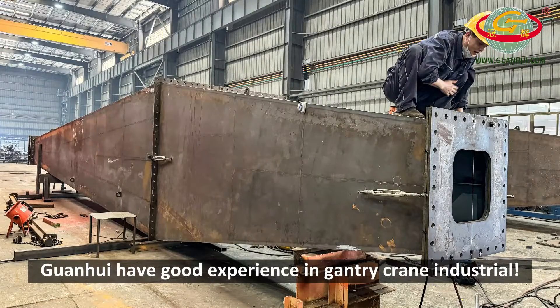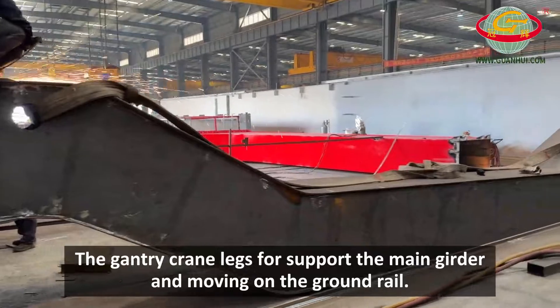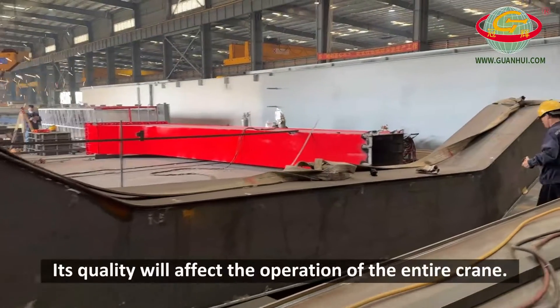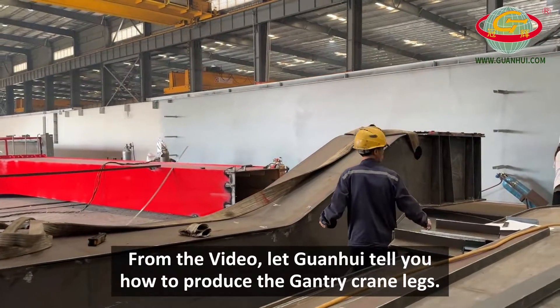The Gantry Crane Legs. Guan Hue has good experience in gantry crane industrial. The gantry crane legs support the main girder and move on the ground rail. Its quality will affect the operation of the entire crane. From the video, let Guan Hue tell you how to produce the gantry crane legs.